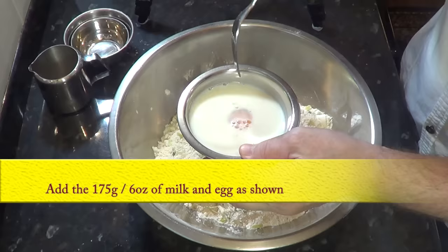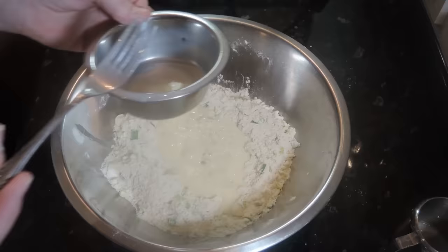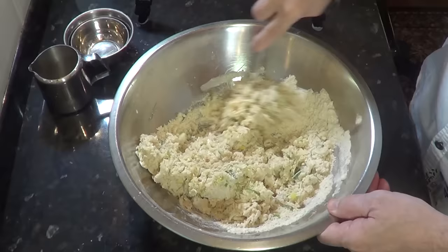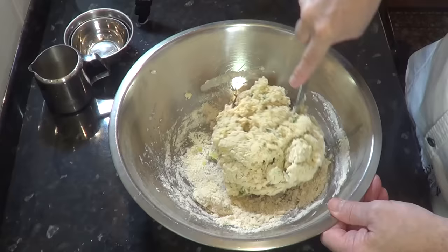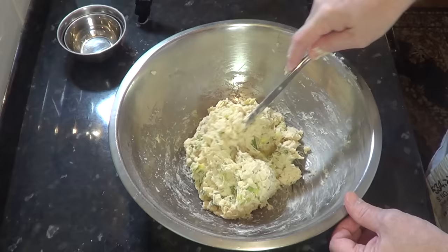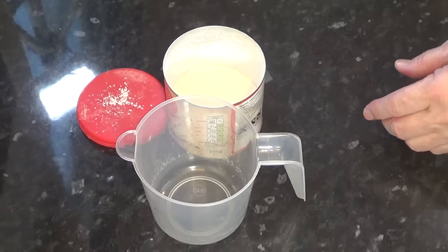Time to add the wet ingredients. Mix the one large egg with 175 grams — that's six ounces — of full or half fat milk. Now add it to the mix and gently cut it in using an ordinary dinner knife until it all comes together in a sticky mass like you see in the video. This should only take about two to three minutes if all your measurements are correct. Once it all comes together, cover the bowl with a tea towel and let it rest at room temperature until it's needed.